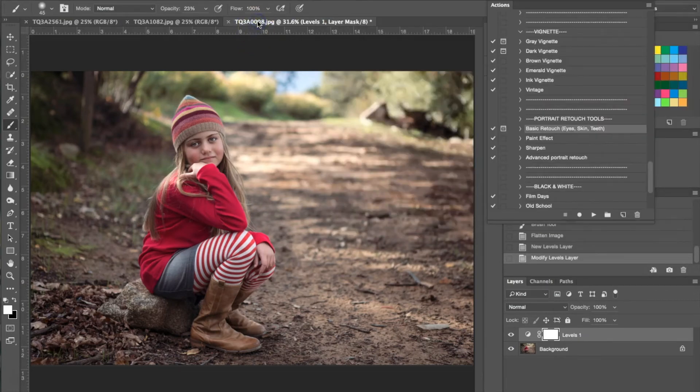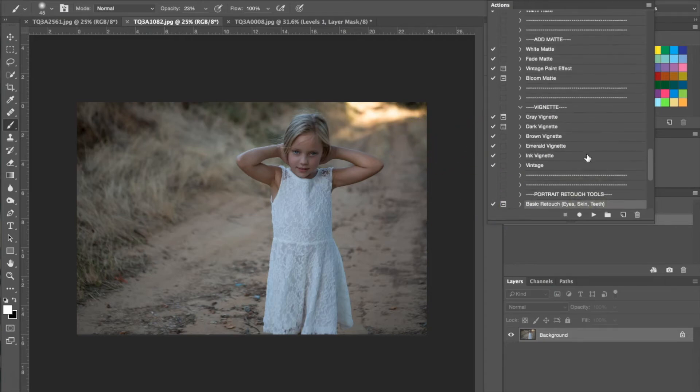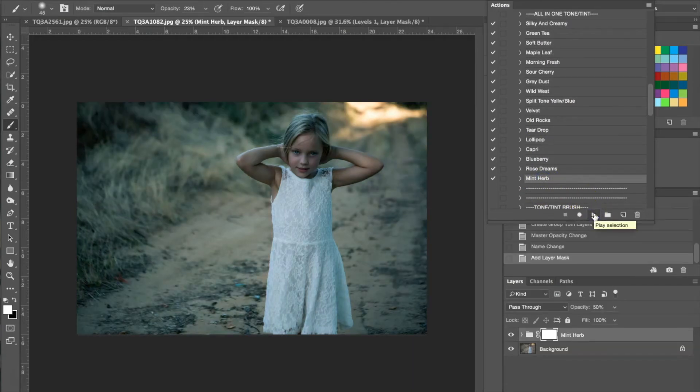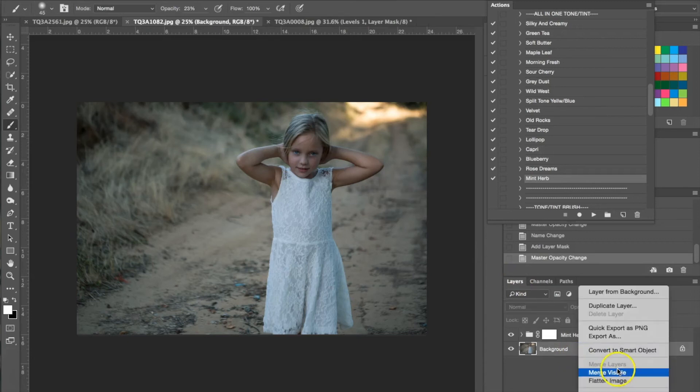Here we have a little girl in a white dress. The first thing we're going to do is an all-in-one tint and I'm going to be using the Mint Herb for this one. I hit play for the action and as you can see it's added a lot of really green tint. To counteract that, once we've applied the action we go to our opacity and lower it to about 18%, which lowers that green effect, and then I'm going to go ahead and flatten the image.